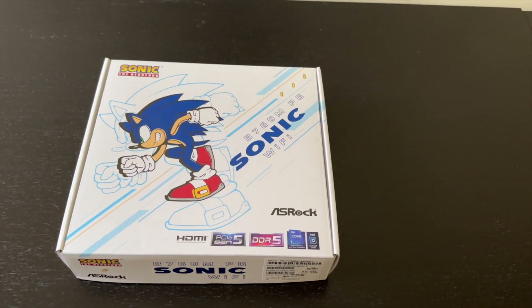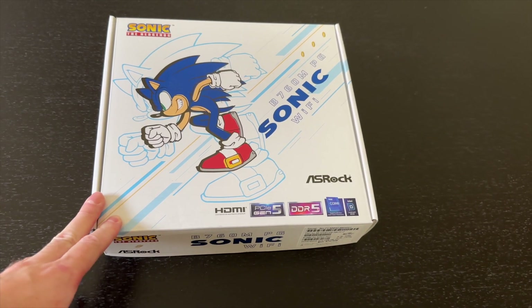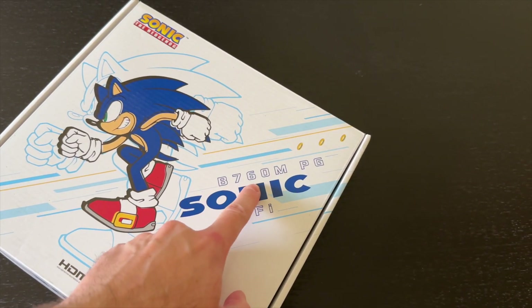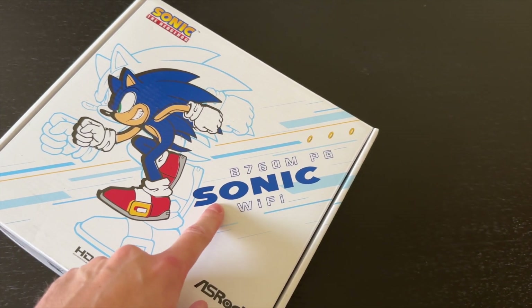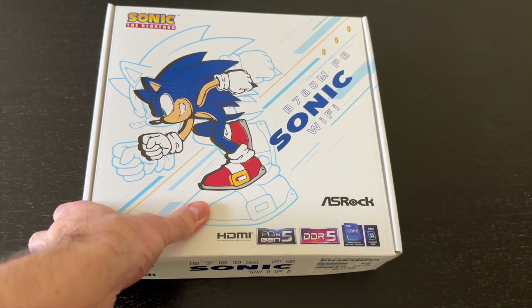Today I have something a bit more exciting than usual because it is a Sonic themed motherboard. This is the ASRock B760MPG Sonic Wi-Fi. Let's have a look at what it offers.